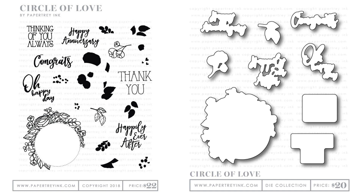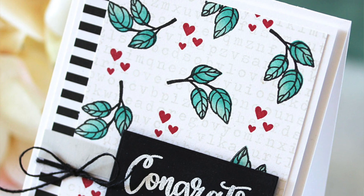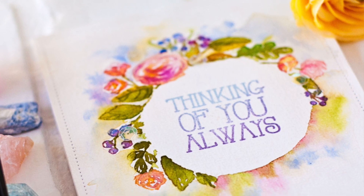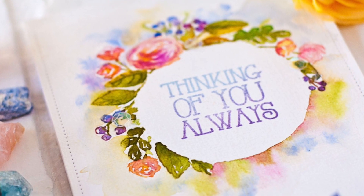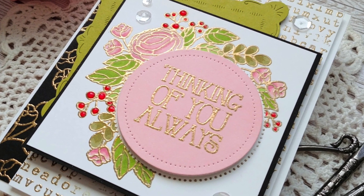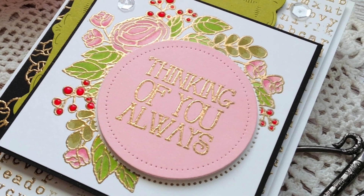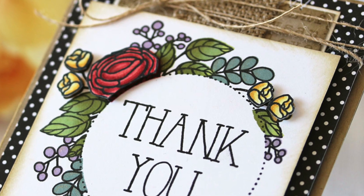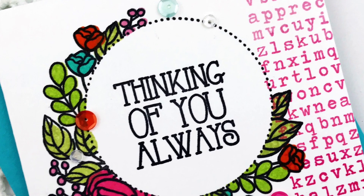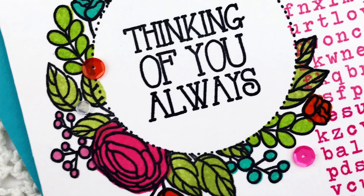Next up we have the Circle of Love Stamp and Die Collection. The main feature is the floral circle frame — it's an outline circle frame floral image, designed to coordinate with solid images for two-step stamping. You stamp the outline and then stamp the leaves and flowers in different colors to build up the image. Since we use photopolymer clear stamps, you can easily see through and align your stamps, making the whole process quick, easy, and enjoyable.